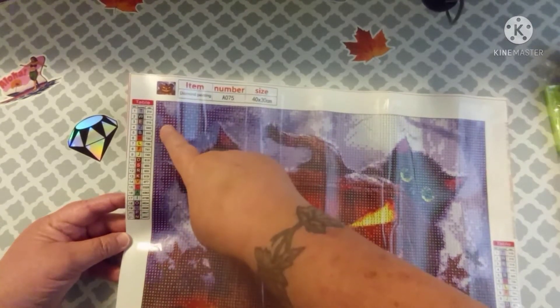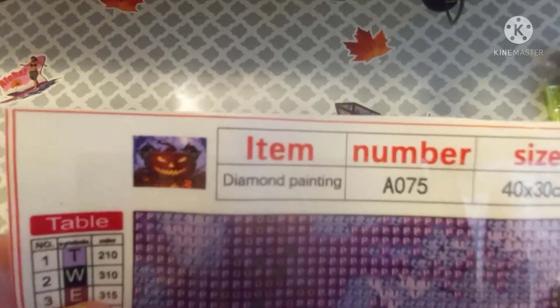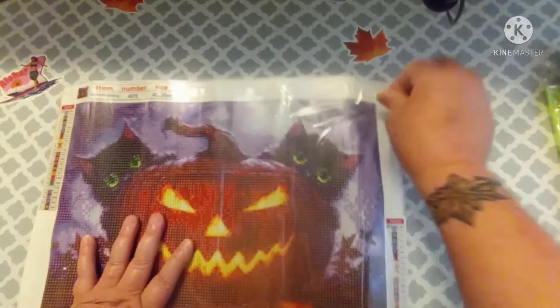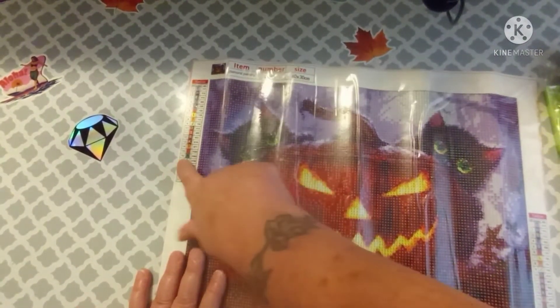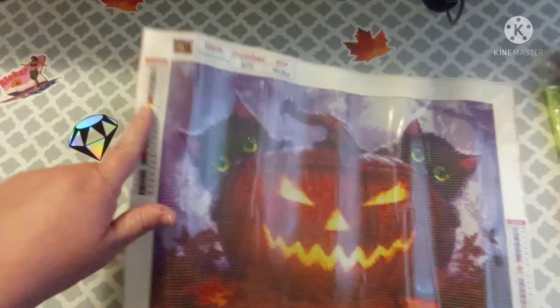This poured glue canvas is 40 by 30 and has 21 colors with DMC numbers on the legend. It has the thumbnail at the top, the canvas number, the size, and the legend on the top left — 21 colors, DMC numbered. Everything is a letter, which I prefer over those goofy symbols. It also has a legend on the bottom right. It is very sticky and I can see right off that they've gotten glue way over to the edge, so I'm going to have to extend my washi tape further out than usual.